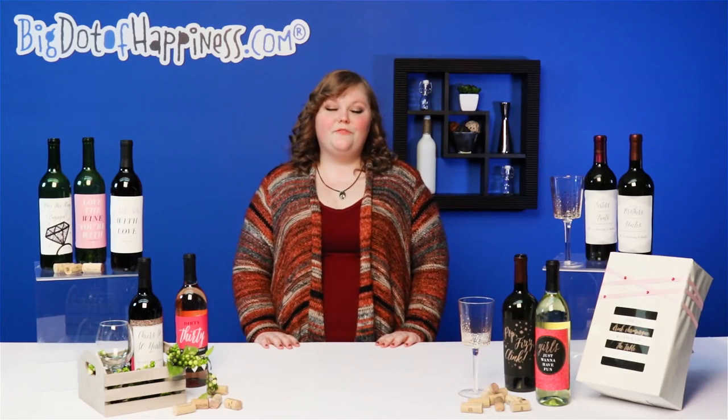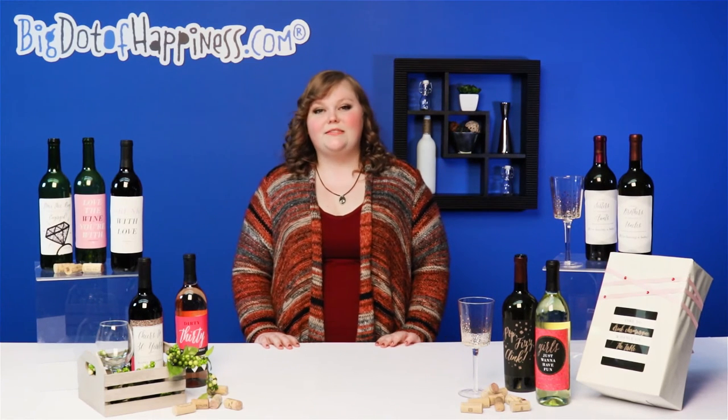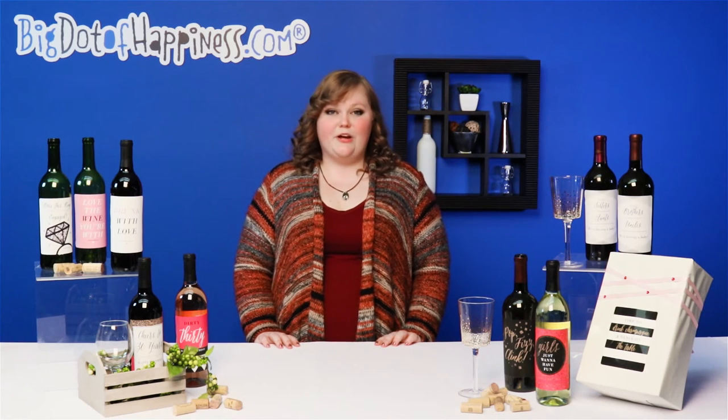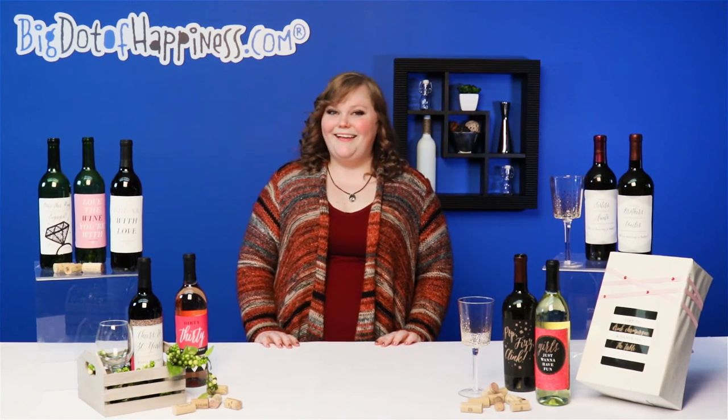For best results, remove the original wine label, but wine sticker labels attach over existing labels if you choose to leave them. Attach to a dry wine bottle for smoother results. Now it's time to say why not and have some fun.